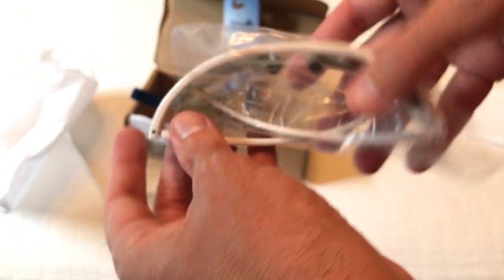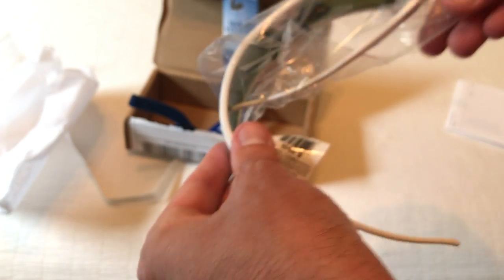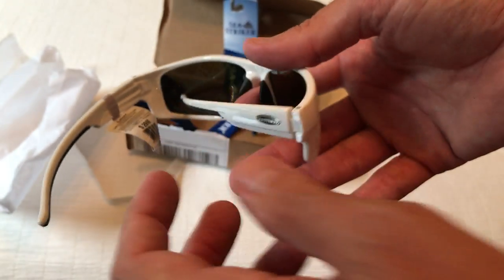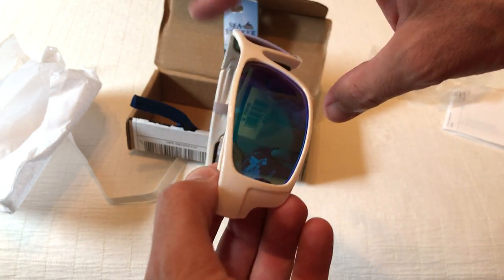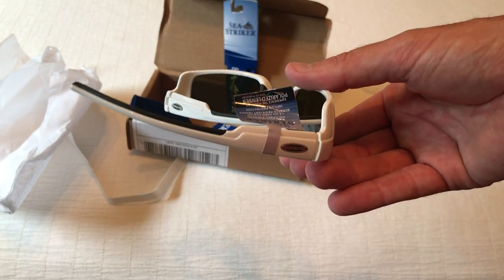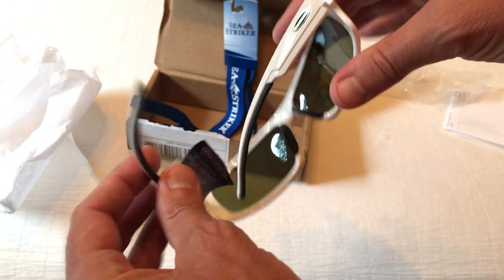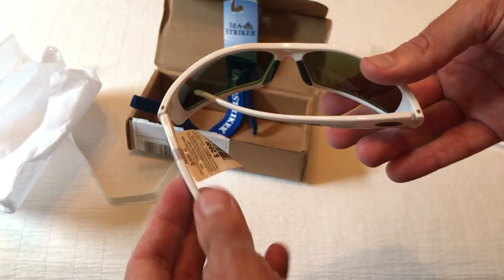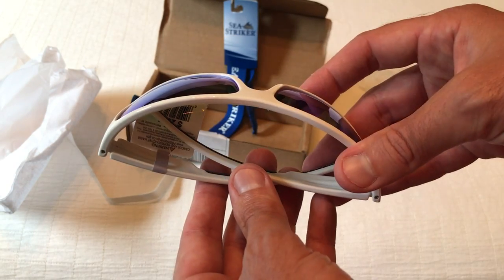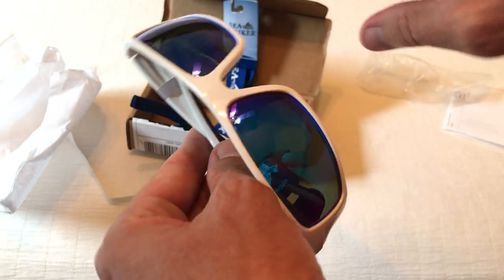The reason I like this company is the glasses are crystal clear. I've had Maui Jims, I've had Oakleys, but for the money these are the best sunglasses I've ever had. Their customer service is better than any company I've ever dealt with. If you have any issues, they will take care of them. They have a lifetime warranty, and when they say lifetime warranty, they really mean a lifetime warranty. For a pair of $20 sunglasses, they're hard to beat.